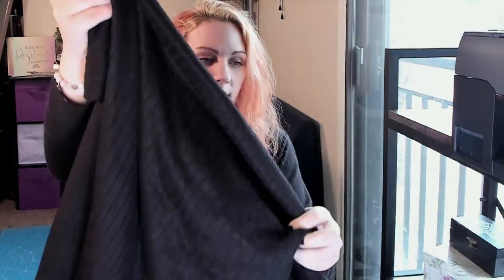I had this pattern already printed and pulled the fabric from my stash as well. For the top, I'm going to be using this beautiful black rib knit, and for the skirt, this almost purple maroon jersey knit. I think they're going to go really well together. I want to do a floor-length gown with a slit up the side.